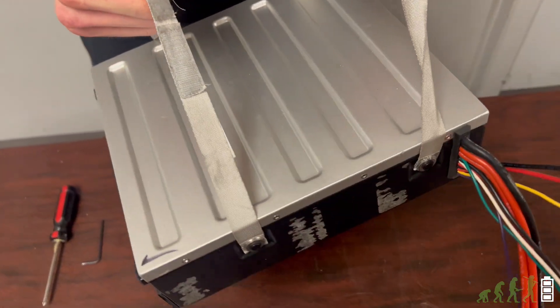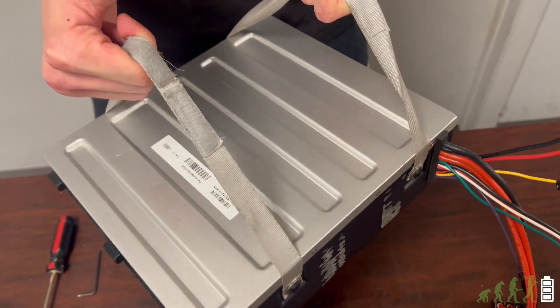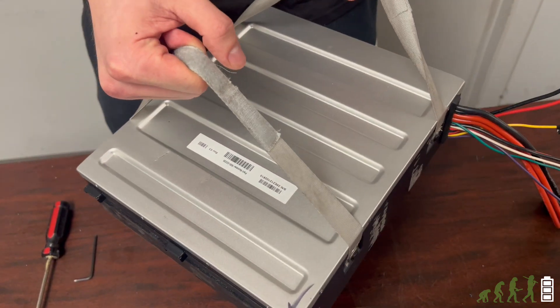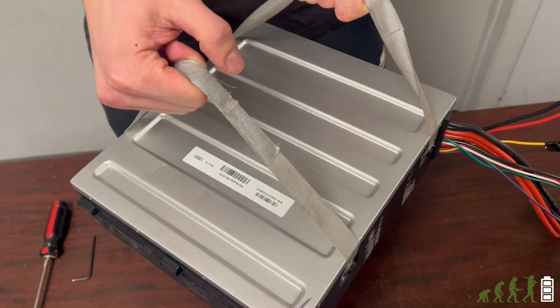This is a 36 volt 52 amp hour pack made out of 110 name brand M50LT 21700 cells. These are in a 10S11P configuration.